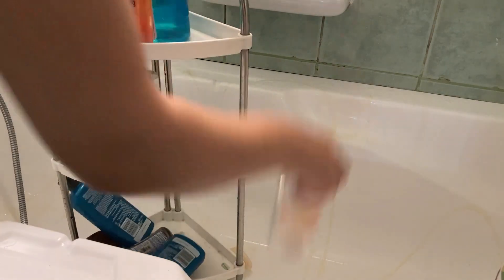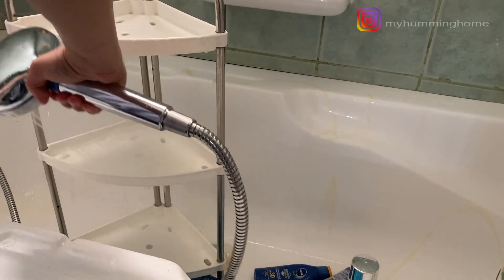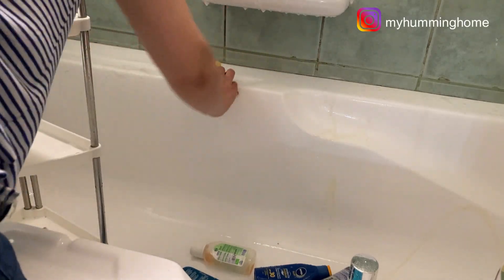Now comes the bathtub — again, same Jiff and scrubber. Let's clean the shower caddy first. Being kept in the shower area, this caddy has the maximum possibility of catching mold, so cleaning it weekly gives it a good shine. It hardly takes two minutes. Now scrubbing the bathtub.